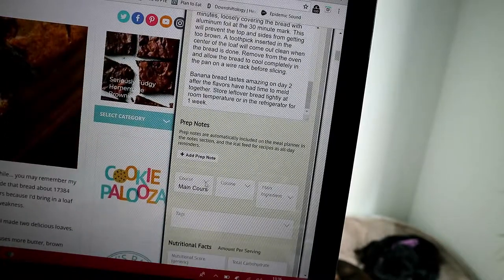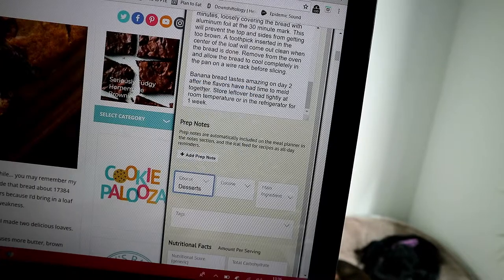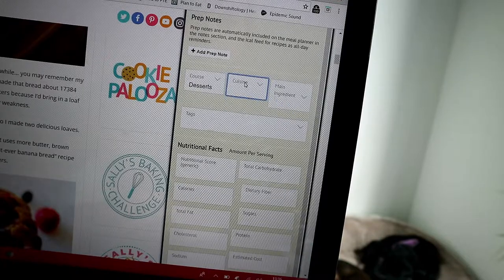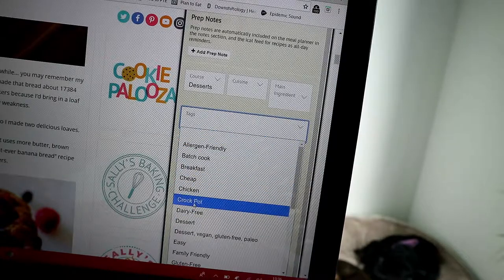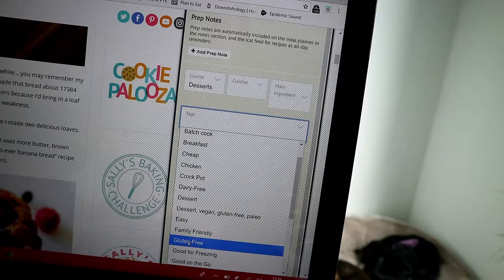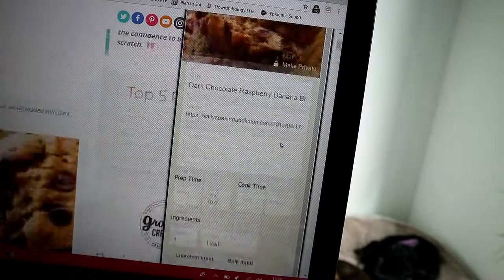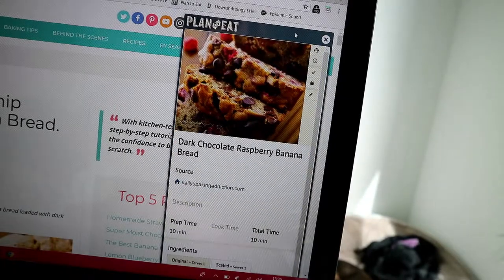So it says 'main course' but I don't want to save it as main course. I want to save that as — I'm going to put that under desserts because it is quite a dessert-y kind of meal. And then you can put which cuisine. And then main ingredients and tags — like if this was easy to make, you could put 'easy', if it's family friendly, gluten free, things like that. I'm just going to leave that one blank for now. So all you need to do is save the recipe up top. There you go, it's done.